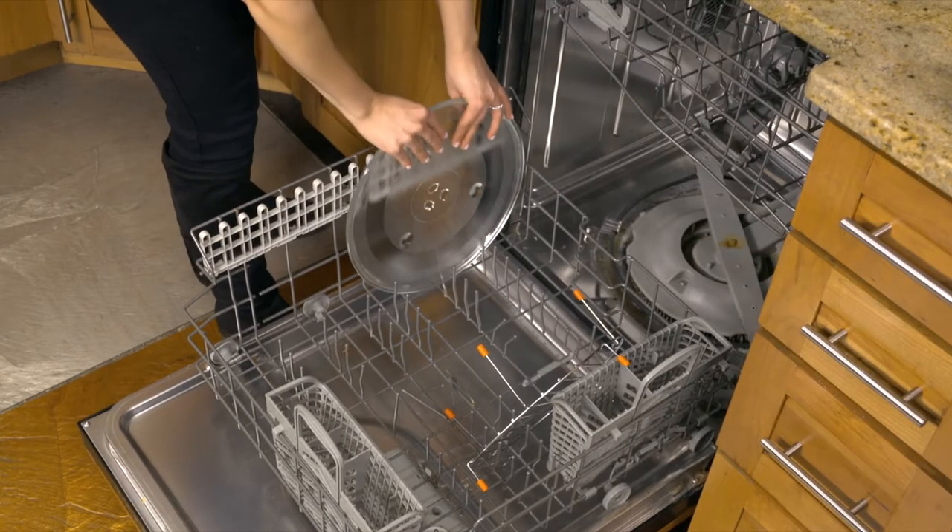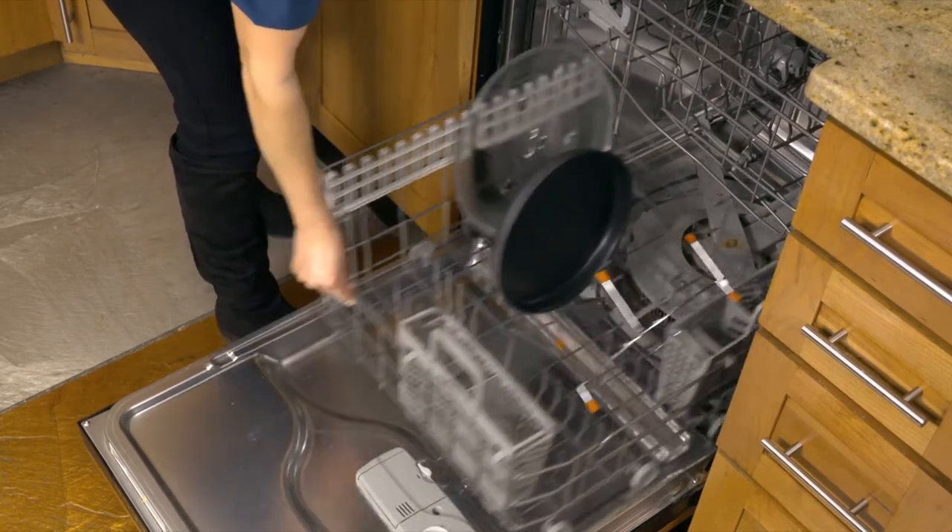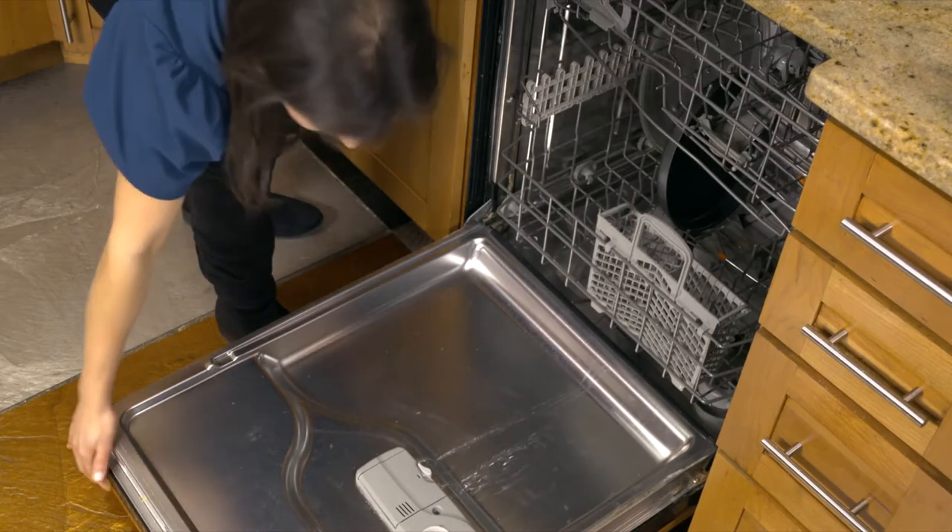An easy way to clean the air fry rack, the glass tray, and the bake pan is to simply put them right in the dishwasher. They are all dishwasher safe.